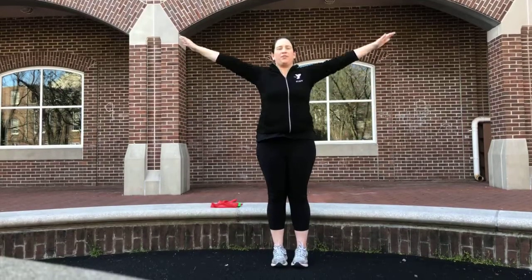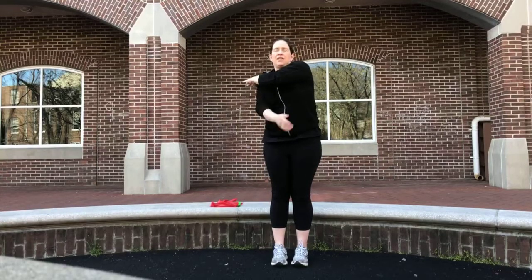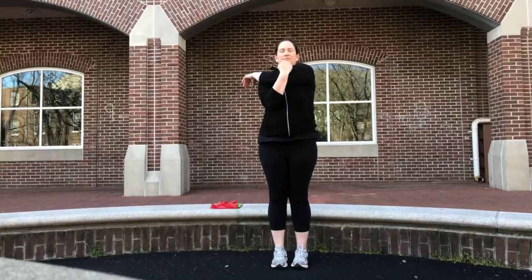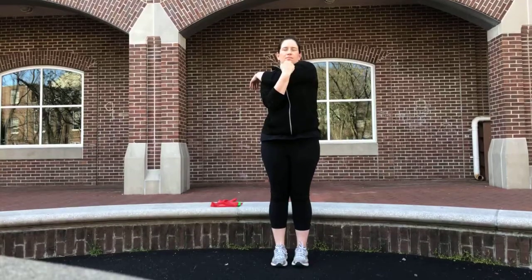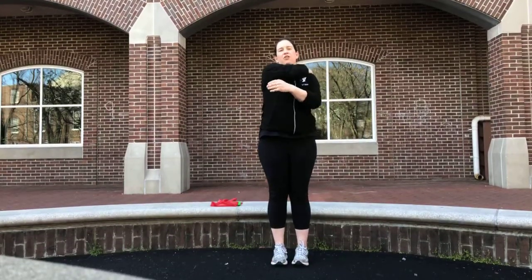So we just want to keep you guys stretching, opening up throughout the week. We're going to cross your left arm across your body and hug it in. Stretching out your shoulders. Good.